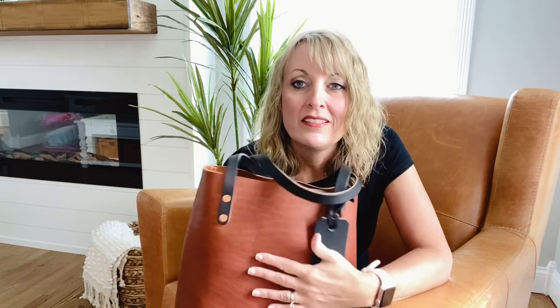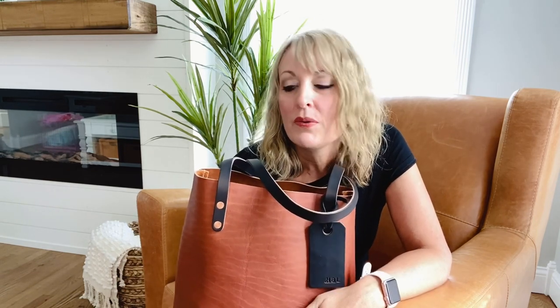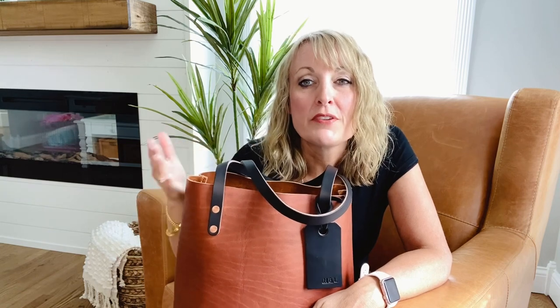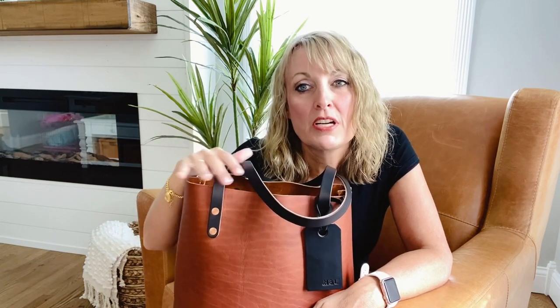Most leathers — and this one's not excluded from that — will just get better with age. They will scratch and things like that, but with this particular leather you can rub those scratches out with your fingers. The oils in your fingers will absolutely just rub those scratches right out.